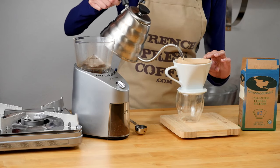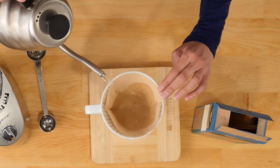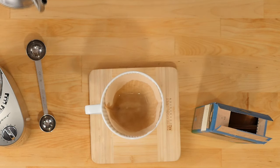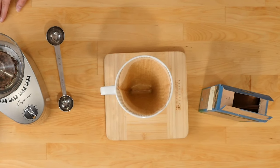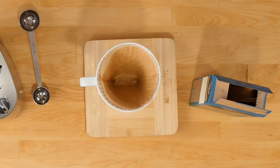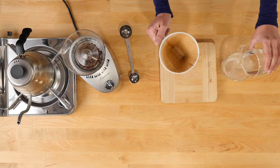Now we're going to prime our dripper and our mug using the extra hot water we made earlier. This will also help stick the filter to the sides of the dripper. Leave the hot water in the mug for around a minute to allow it to prime, then go ahead and dump the water.